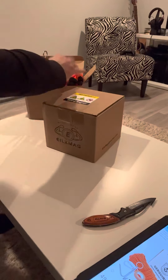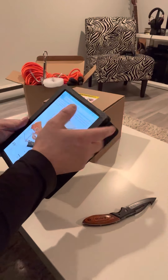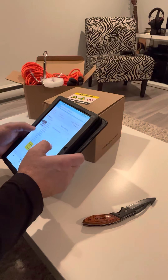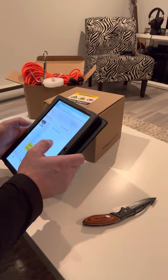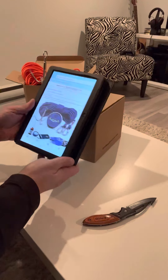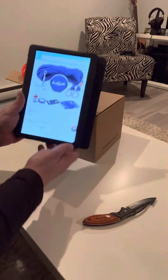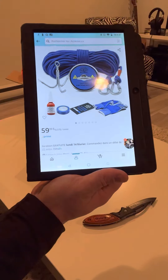Now we're going to look at the second kit, also from Amazon. It's a 1000 pound magnet — a blue kit. It's $59.95 Canadian on Amazon, so probably about $51 US, and it comes with 30 meters of rope.